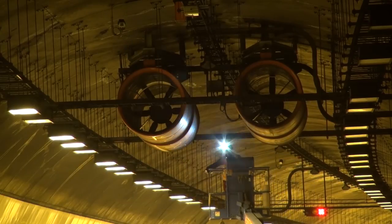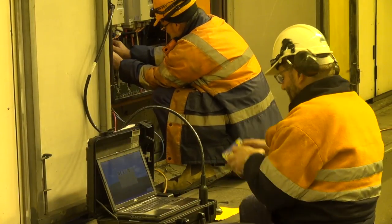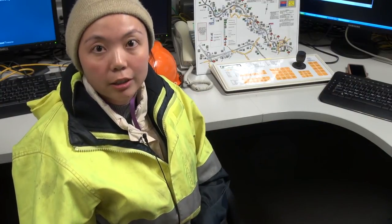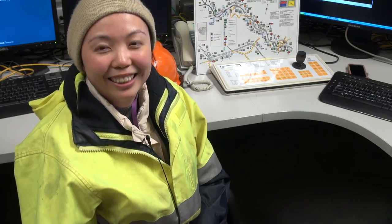This idea was originally from Electrical Access, and I believe this is the first tunnel with jet fan vibration monitoring mounted in Australia. We've been quite proud of this project.